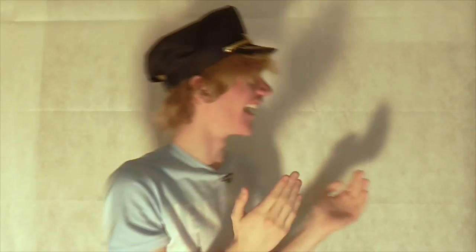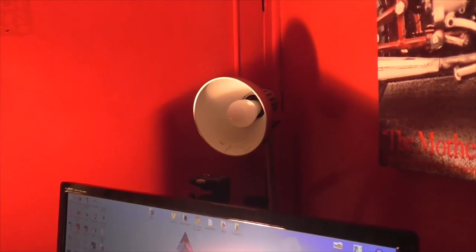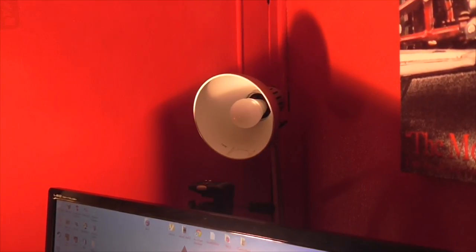Next we'll move on to the tripod, which is at the back of my monitor. So behind the desk is the tripod which I actually keep my camera camcorder on for face cams — for videos like Slender and Outlast, which should be out or will be coming out.